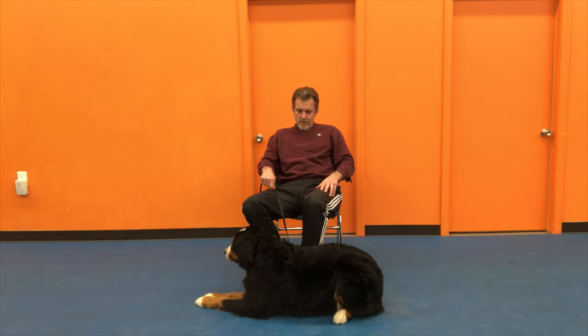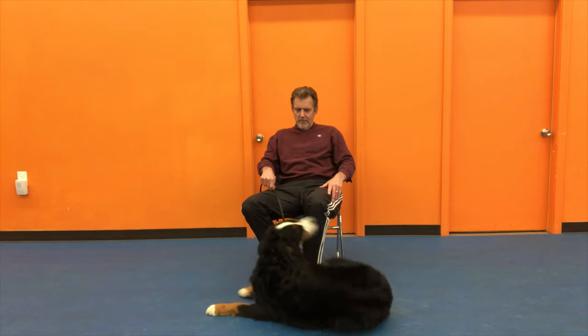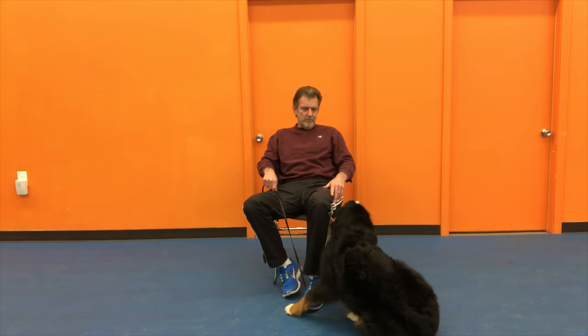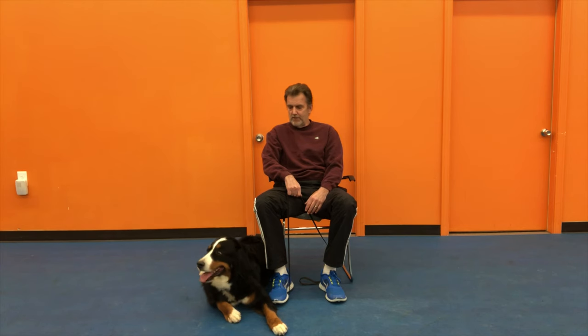It may take 15, 20 minutes, even 45 minutes for the dog to calm down depending on the level of anxiety and how often they've been able to activate the owner to pet them. But if you do this on a daily basis for a half hour, they will settle in very quickly. One thing to keep in mind: it's very important that you don't release the dog as soon as she lays down. You want her to really settle in and relax — see that the stress is gone, the anxiety is subsiding, she's not panting, she's not giving these little stress signs. She's just really relaxed. That could take 15 or 20 minutes. Depending on the dog, you might be here for an hour, but it's important that you get the dog to really just calm down and relax.